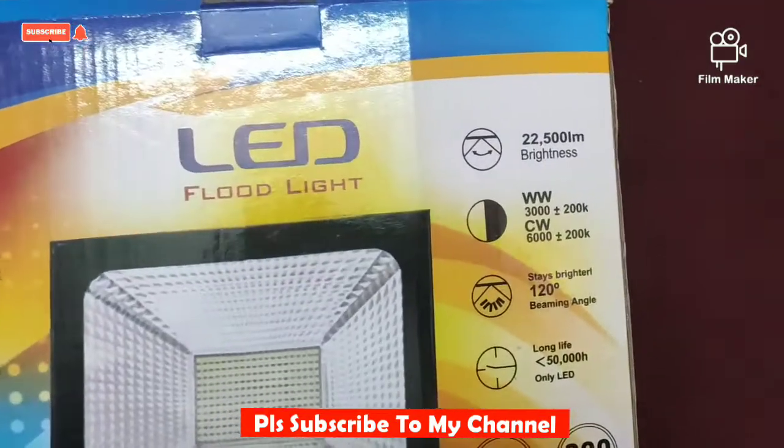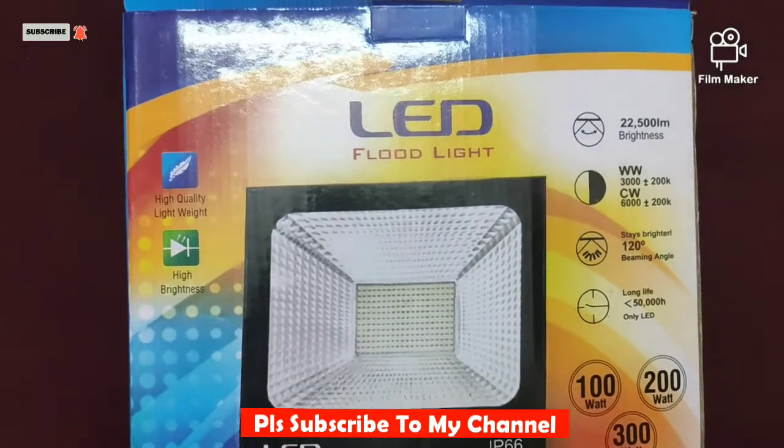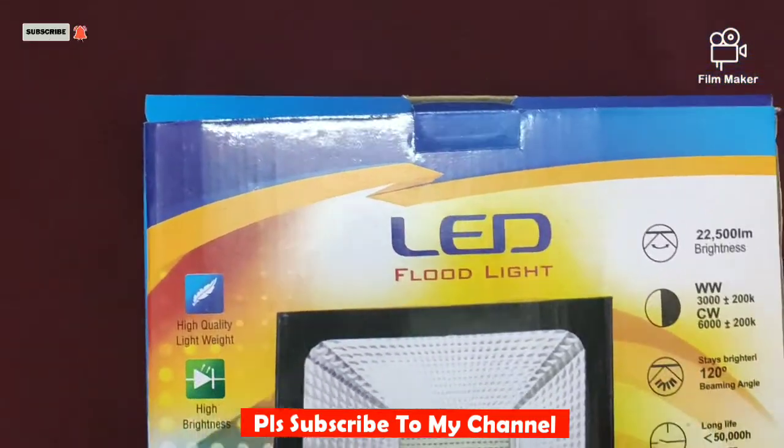You can see that in the box, this is a flood light. It has a very bright light. You can also use it in your backyard, farmhouse, or you can also install it in your balcony.